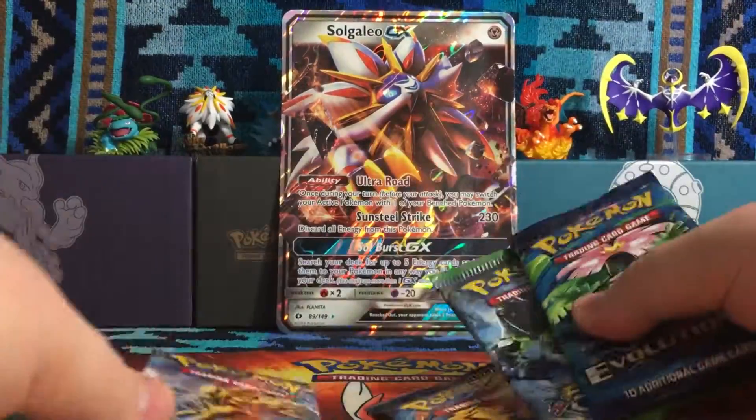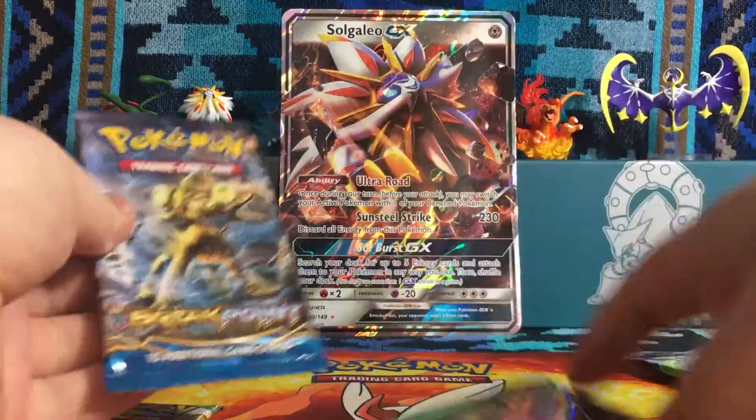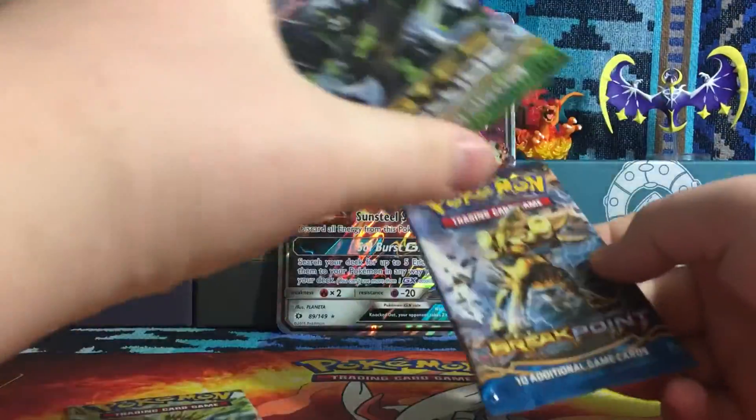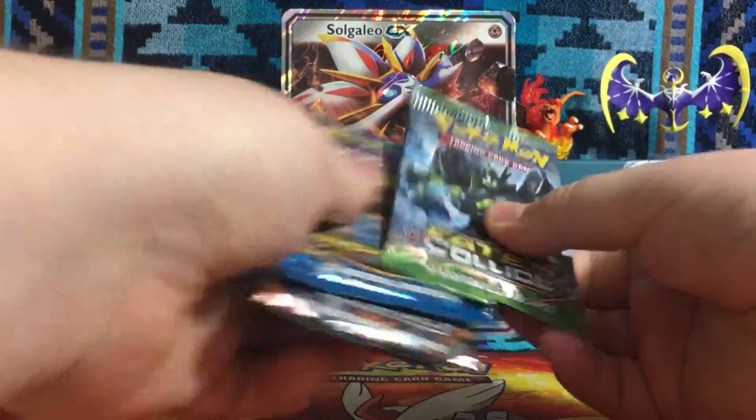Now on to the packs that a lot of you are looking for. We got two Evolutions, a Fates Collide, a Breakpoint, and a Steam Siege. So I think I'm going to go Fates Collide, Breakpoint, Steam Siege, and Evolutions. I believe that's the exact same order I did before. Actually, I saved Charizard Evolutions for last. So Fates Collide first.